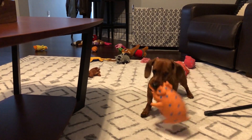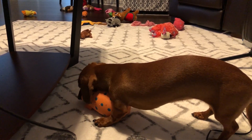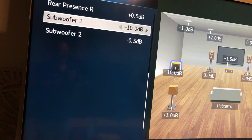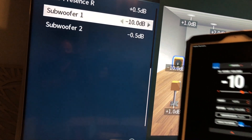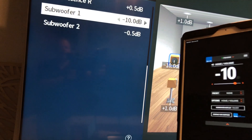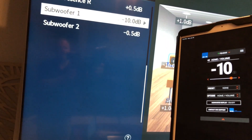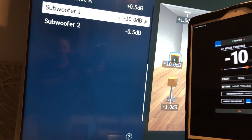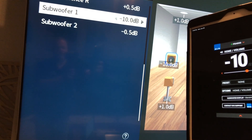Every single time daddy tries to do a video, there's a puppy that has to join in — trying to measure with an oinking pig. So I'm just picking some arbitrary numbers here. I'm setting the sub I'm going to be testing at negative 10, which is its lower limit, and the corresponding AVR sub level also at negative 10. And I'm going to go opposite directions — I'm going to bring the sub level in the AVR up and bring the sub level down so they cross in the middle. What we should see is all of the lines converging; there shouldn't be any difference.